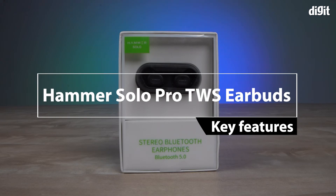Hi! In this video, we're going to take a look at some of the key features of the Hammer Solo Stereo Bluetooth Earphones.